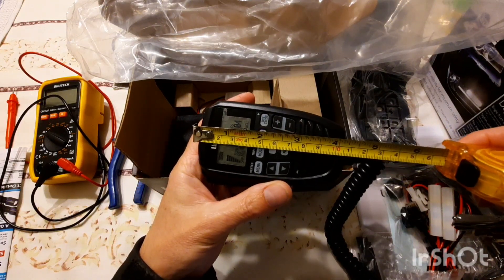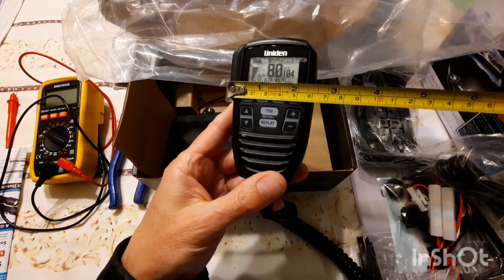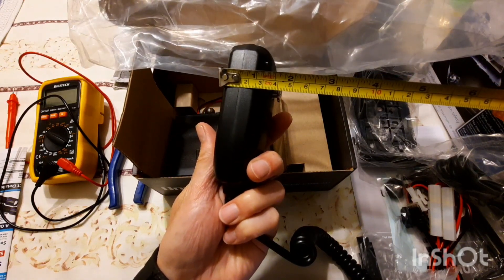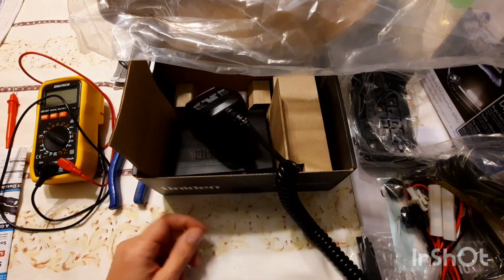The buttons are a little bit clicky — not too bad, but I've seen better. The remote mic is about 11 centimeters long by about 6.5 centimeters wide and around 3 centimeters thick, not including the hook on the back. I hope you've enjoyed the video and we'll see you on the next one.